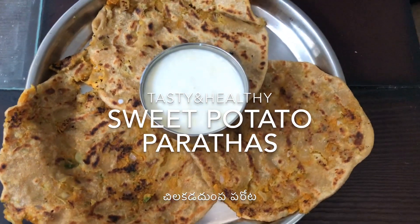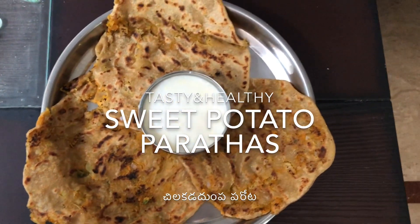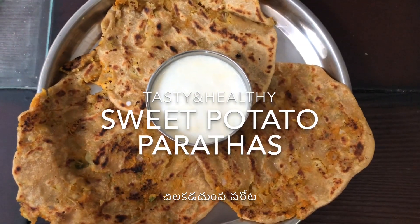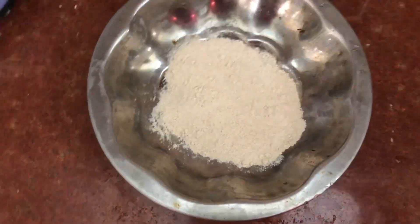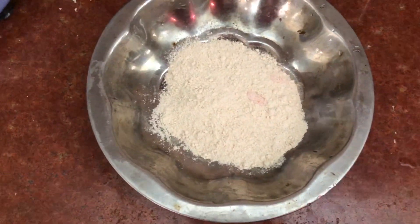I will boil a lot of sweet potatoes. I will also add a little bit of oil. I will do sweet potato parathas. I will try a little tasty and healthy parathas. If you cook them and wash them, it will be easy.